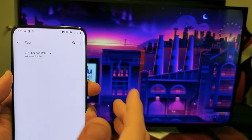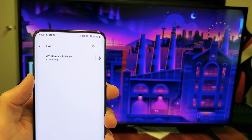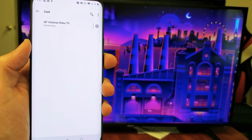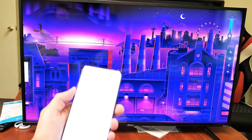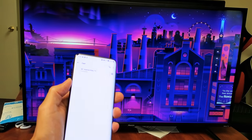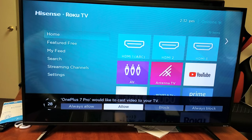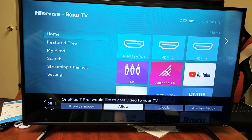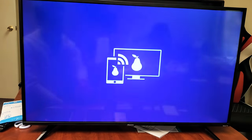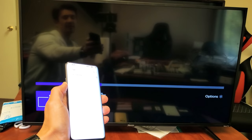This is the first time I'm connecting this phone to this TV. Every time you connect for the first time on a particular phone, you're going to get a message that pops up on the screen. It says my OnePlus 7 Pro would like to cast video to your TV — go ahead and click Allow. This message only pops up when you first connect your phone to the TV.